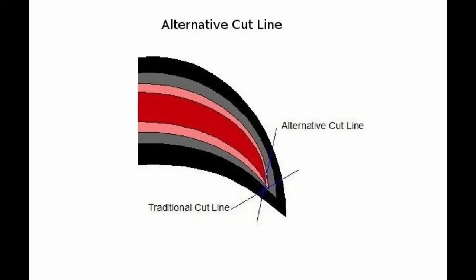The alternative cut line does not require the quick to be exposed to the point of bleeding, but rather allows us to expose the soft pink layer surrounding the quick. When the soft pink layer is exposed to the air it will begin to dry up. The pressure from everyday walking will also help this layer to dry up further.